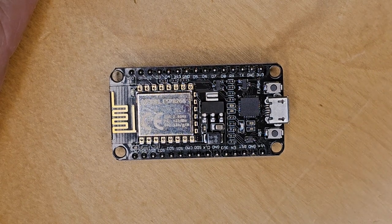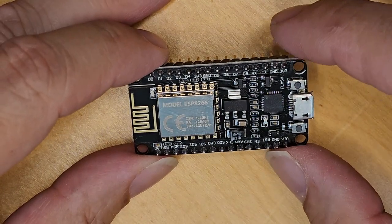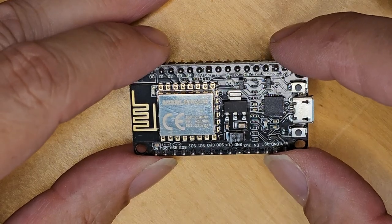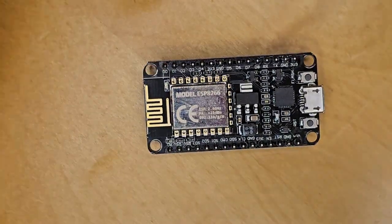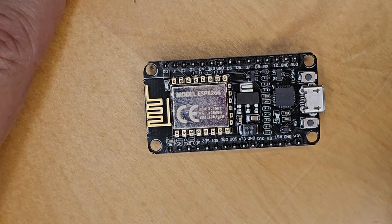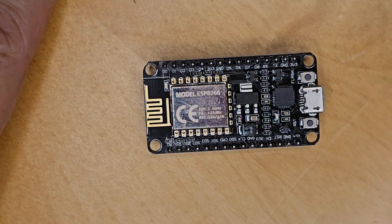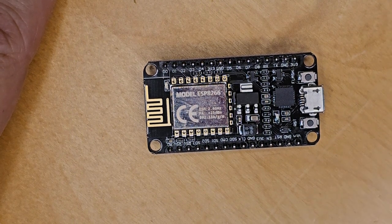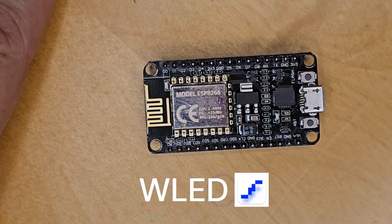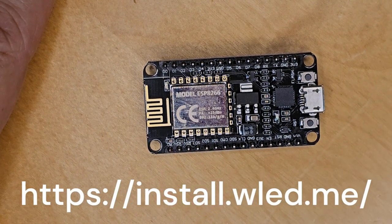The heart of these LED lighting projects is these chips. This one is an ESP8266; the other one you've probably heard of is the ESP32. I got everything from Amazon — all links are in the description below. It's a fairly inexpensive project but you can do some pretty amazing things with it. The board can be used for all sorts of things, not just lighting effects — it all depends on the software you put on it. The software I'm going to use is called WLED; it's a free install, and the link will be on screen or in the description.